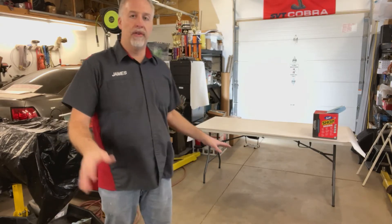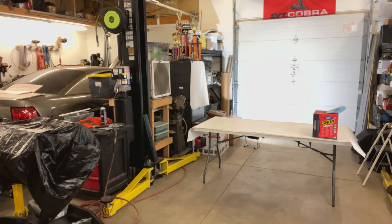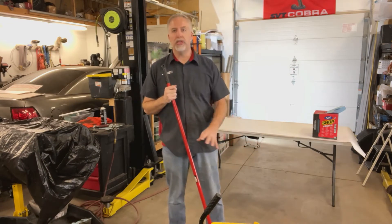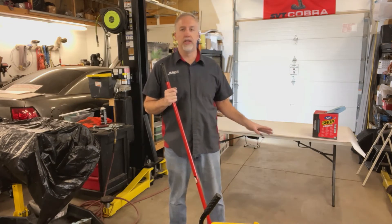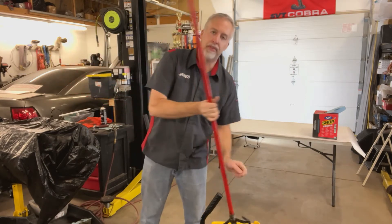Then sweep your floor. I've already done that, so we're going to skip that step, and grab a mop. Here's the number one problem people don't think of: while you're walking around, rolling your chair around, doing whatever you're doing, you're kicking dirt off the floor. If the floor is wet, you're not kicking dirt.